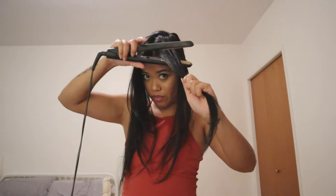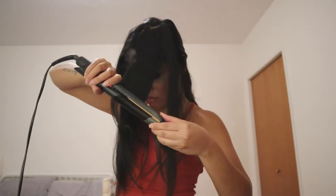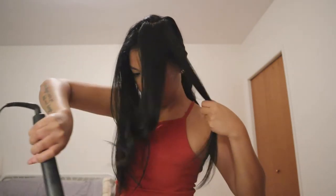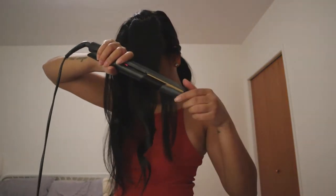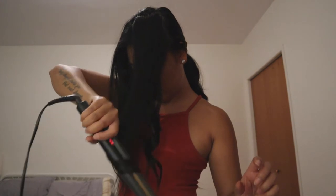Now it's my bangs. I apply heat protectant, comb it through, then section it — I like to divide it right across the middle. I do the same technique, making sure it flips out this way. Do you see that? Do you see those curls?